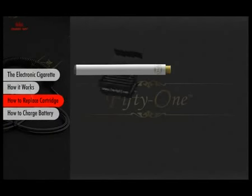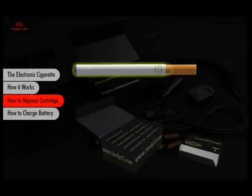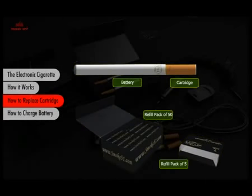One cartridge lasts as much as two packs of cigarettes. But when it's time to replace it, you will be happy you chose 51. It's simple and hassle-free — just unscrew the used cartridge and replace it with a new one of your choice.